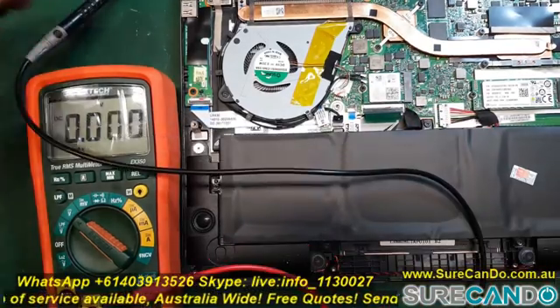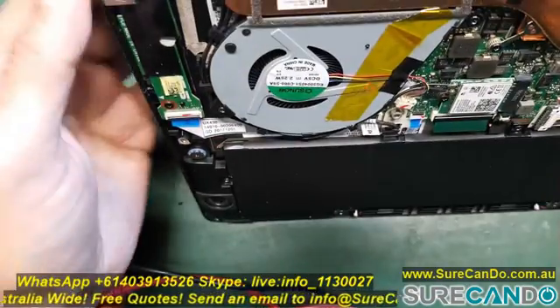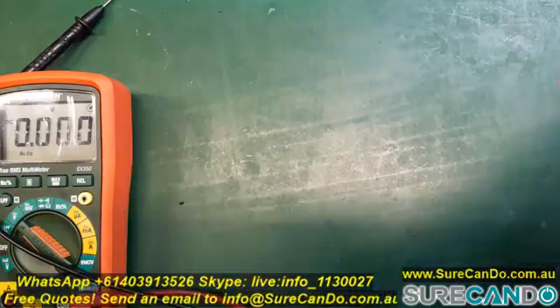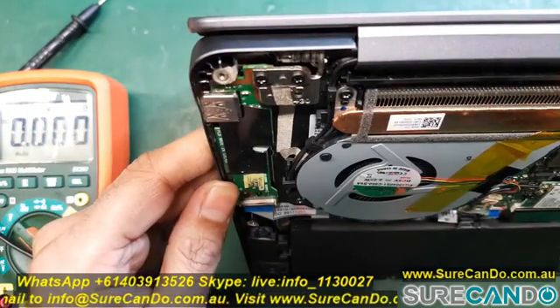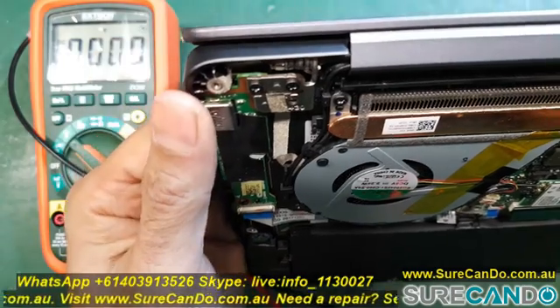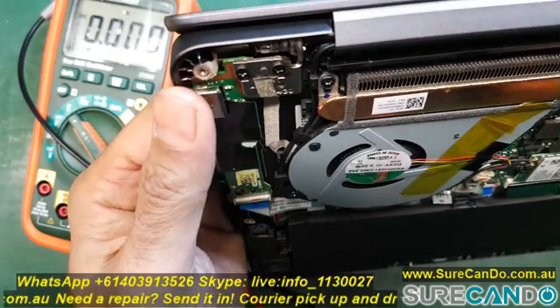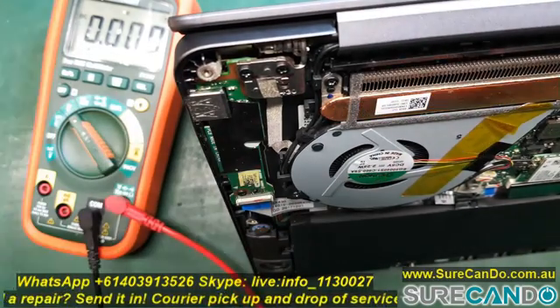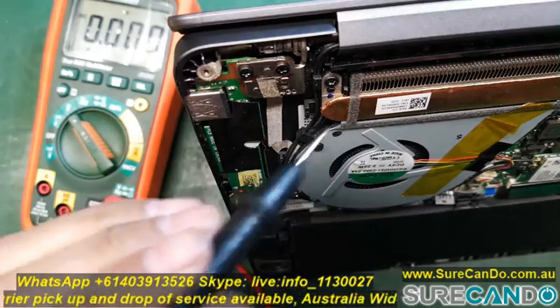Put the black probe on a ground and the red probe onto one of the pins. Be careful — you don't want to short the pins together. Take your time and try to pinpoint one pin at a time to find the 3.3 volts. When you've found it, hold onto it and press the power button.